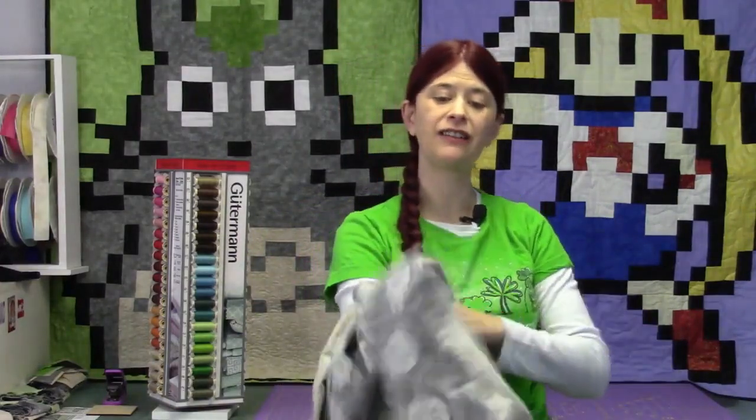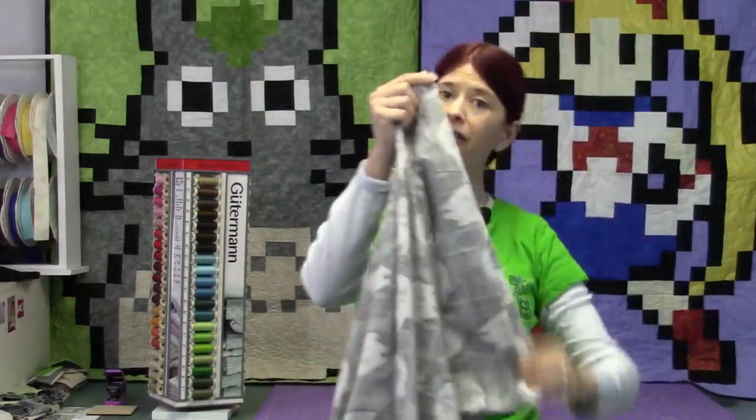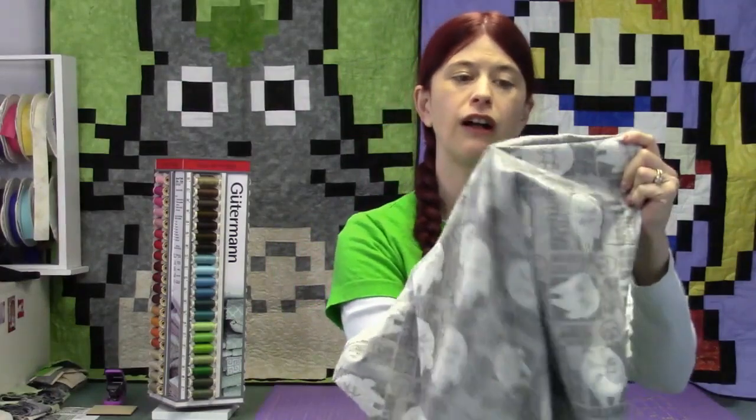Next we want to take our pillowcase and flip it inside out — this is the first time we've flipped it inside out. Let's poke these corners out. Now I want to iron these seams. I like to iron by using my fingers — I take my fingernails and run them across the seam pulling it out as I'm ironing. If you do this, don't iron your hand. It hurts. Don't iron your hand.